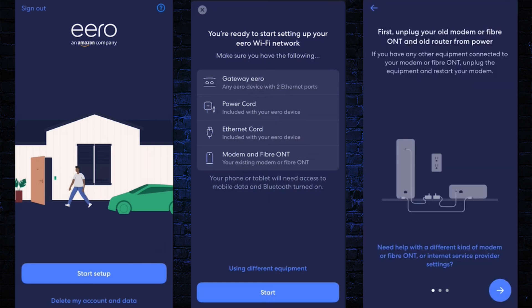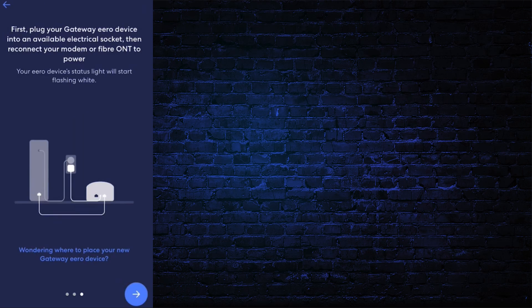You have to turn on mobile data and Bluetooth. Here, unplug all the old devices like the modem, ONT fiber, and router from the power source. Then click Next. In the next step, plug your Aero router device and modem or ONT fiber into an electrical outlet. Your Aero router status light will be flashing white. Then in the app, click Next.